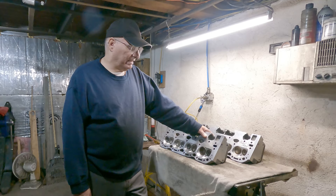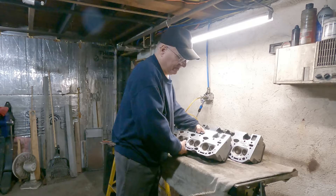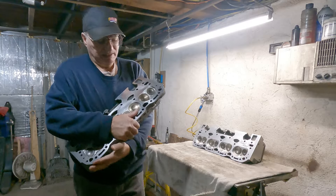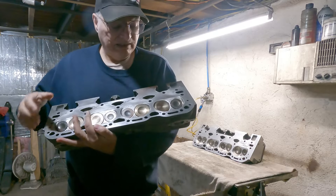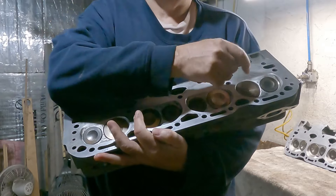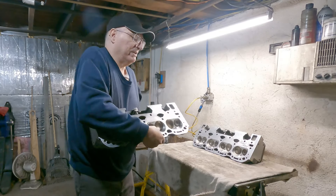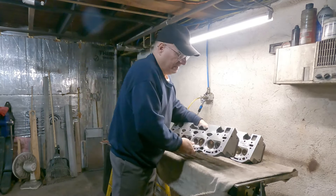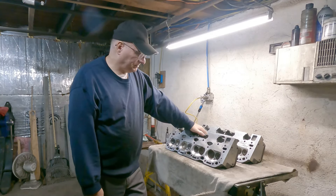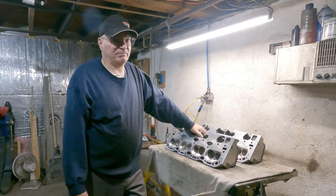The shop apparently only changed one intake valve, and I never noticed that. I can't believe I didn't notice it until this time when I took them apart to clean them. If you look, that one intake valve is different from all the others. He only changed that one — all the rest still have the severely worn valve stems.